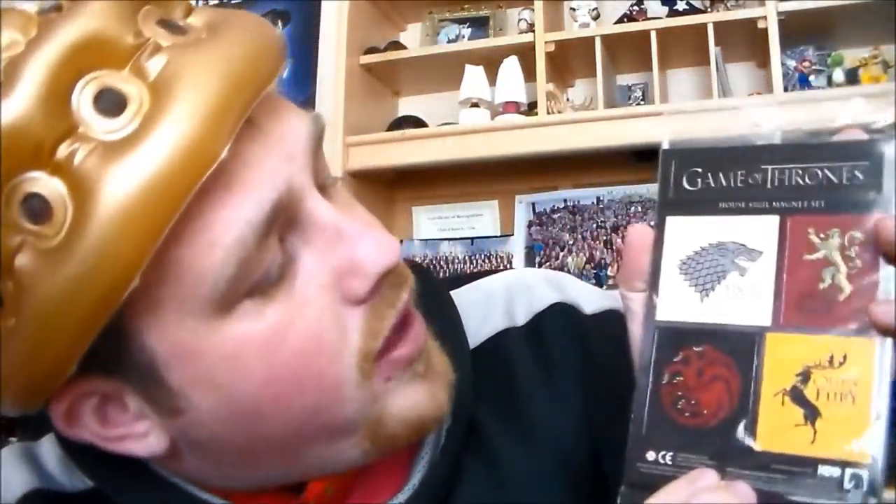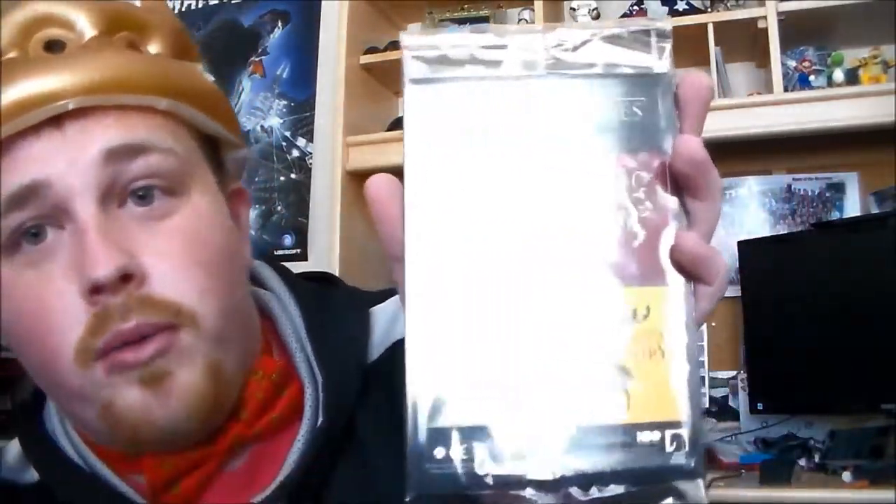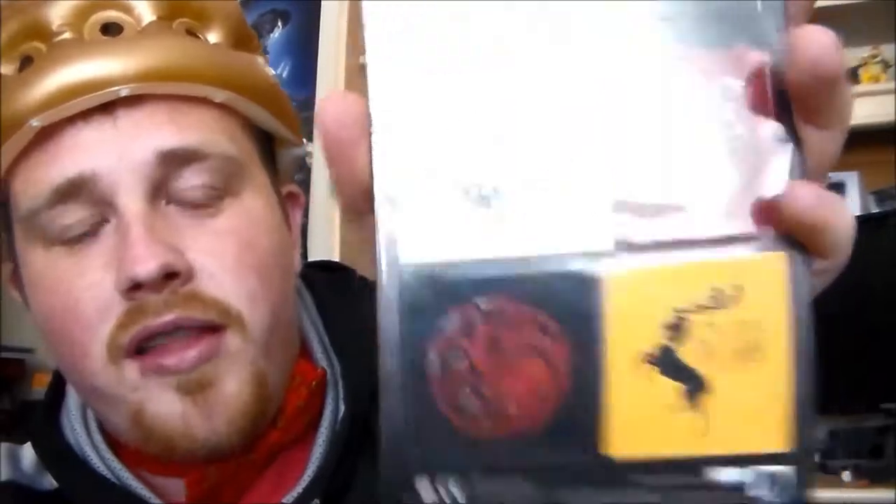Then we have a Game of Thrones house sigil magnet set. We have the Starks, we have the Lannisters, we have the Targaryen, and we have the Baratheon — sorry, wow, I messed that up. But they're all magnets, that's pretty cool.